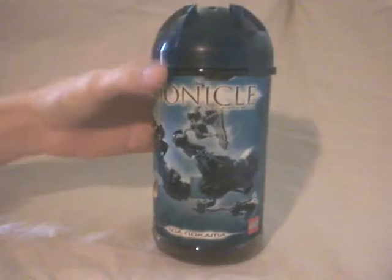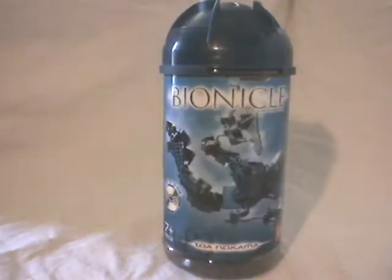So here's the canister. As you can see it's got a cylinder shape, of course, some clear colors, so no gimmick at all like the old school Toa Olda set.